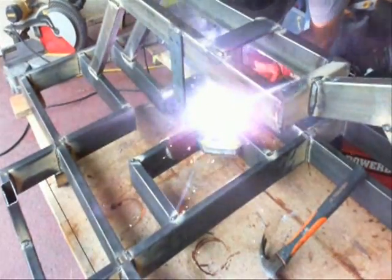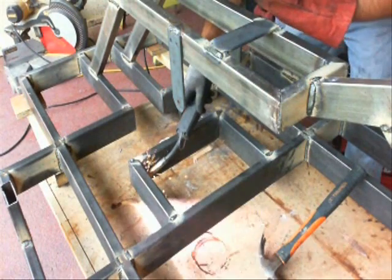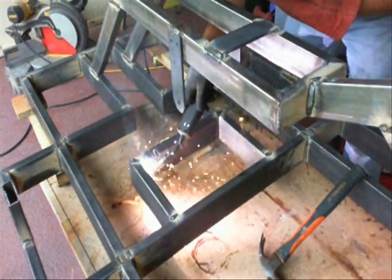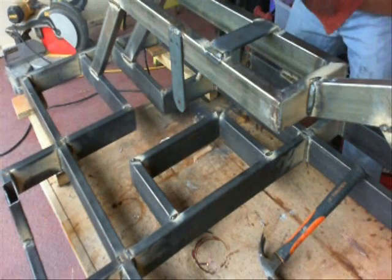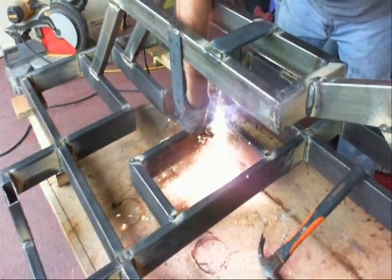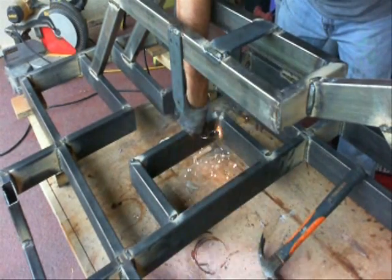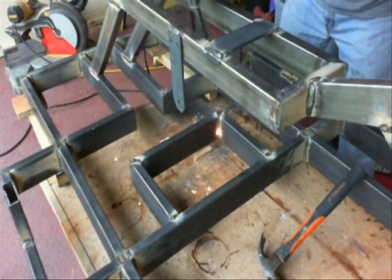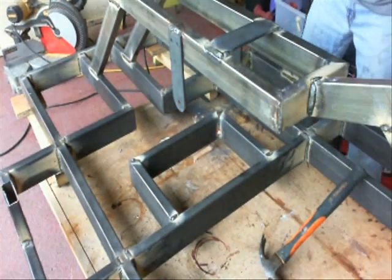So in the next video there will be a part 2 to the frame. I'm going to show you the installation of the floor and the handlebar mount, and we'll try to get the frame part of this build wrapped up. Thanks for watching and stay tuned.